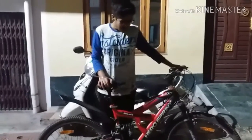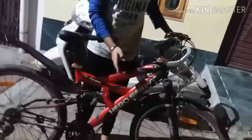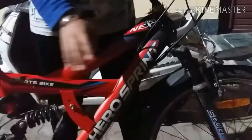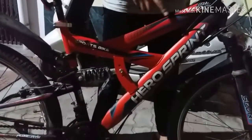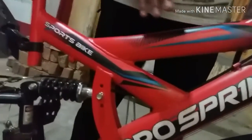I am Karan from Cycle Mania and I am back with a new video. In this video I will be reviewing the new Hero Sprint Next model which is 0.3. It is very attractive and you will get this cycle in a red, black and blue frame which is fully alloy. Overall it looks very good.